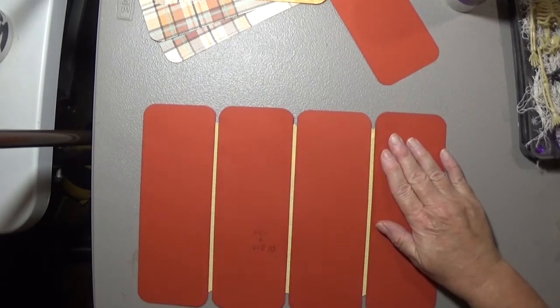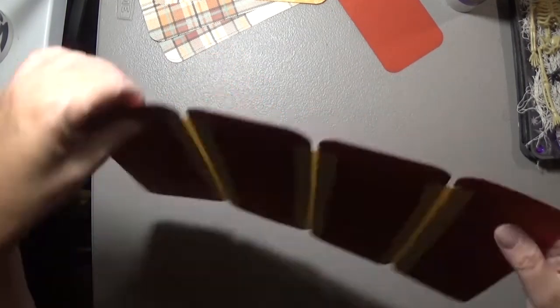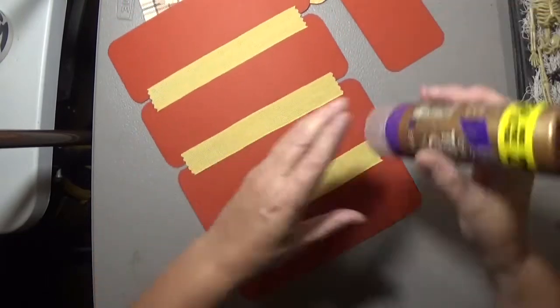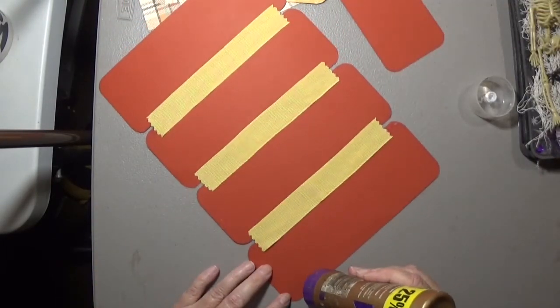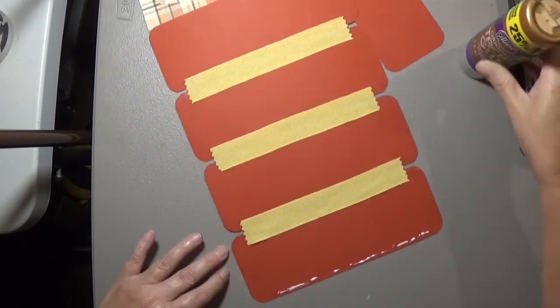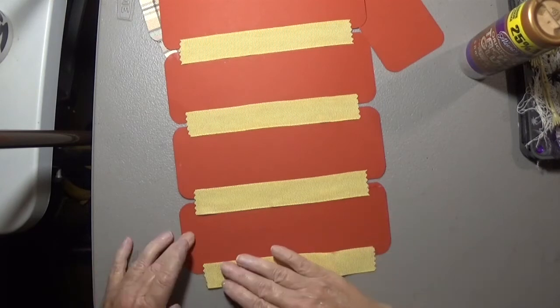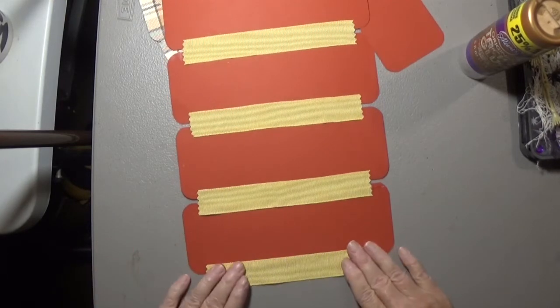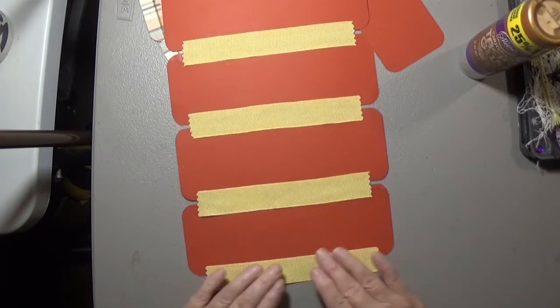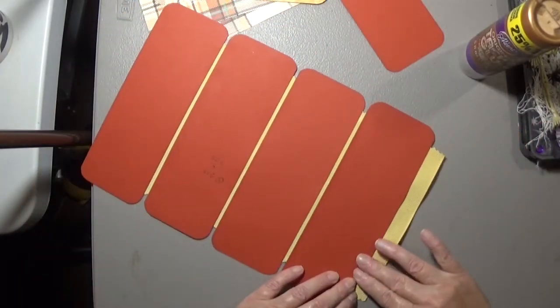I'm trying to get my panels even. I showed some of the process of the Halloween ones on Facebook and a lot of people asked if I was going to do a tutorial.